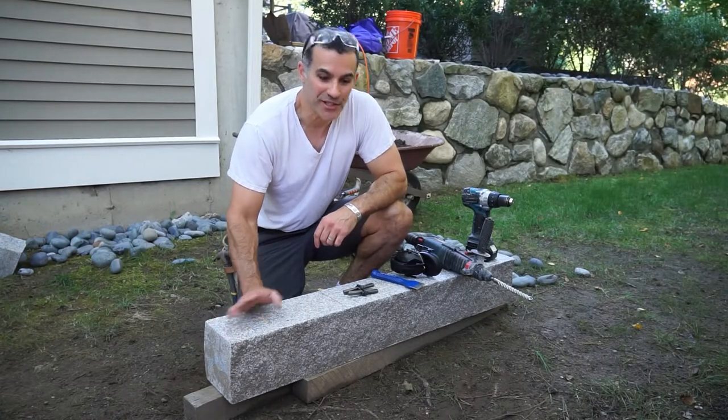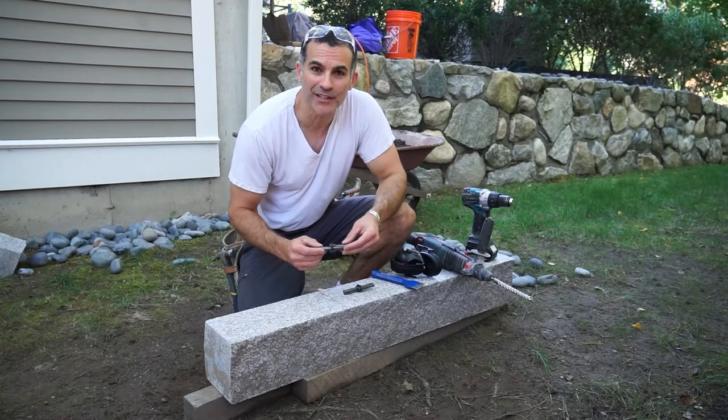Hi, this is Todd with Industrial Comfort, and today I'm going to show you how to split this granite block with feather wedges.